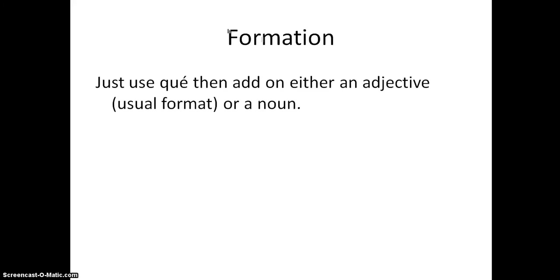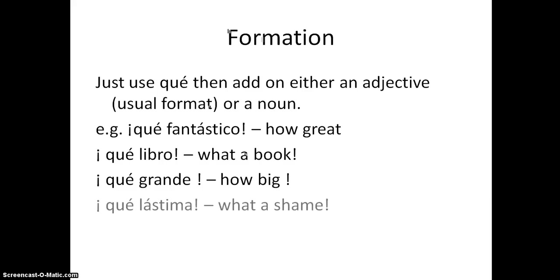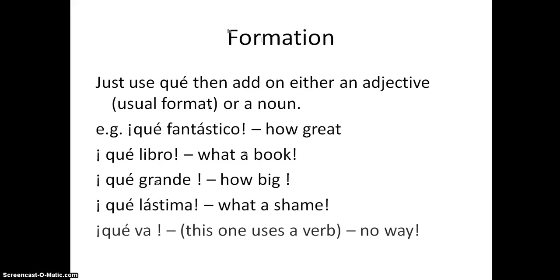So how do we form them? We use 'qué' with the accent on it, then we add an adjective - which is the usual format - or possibly a noun. For example: 'qué fantástico' (how great), 'qué libro' (what a book), 'qué grande' (how big), 'qué lástima' (what a shame).